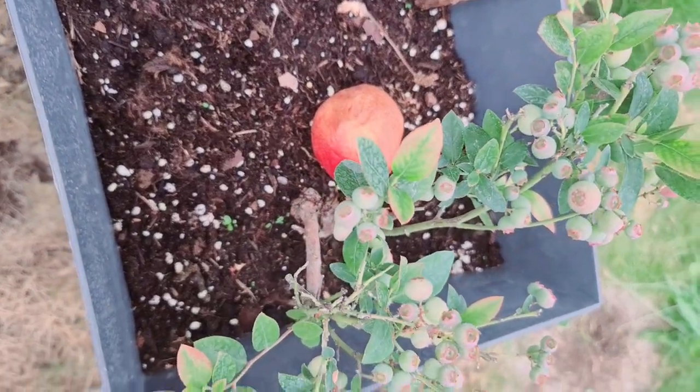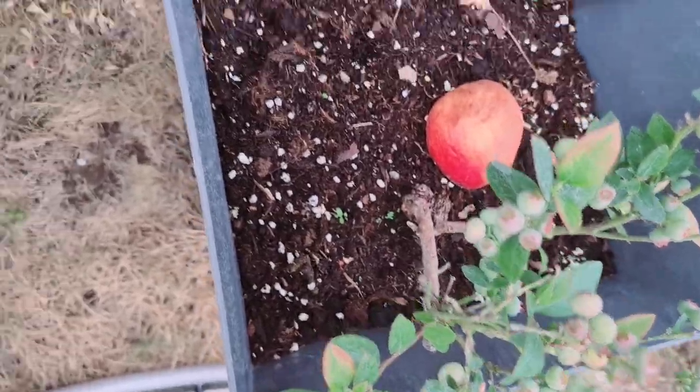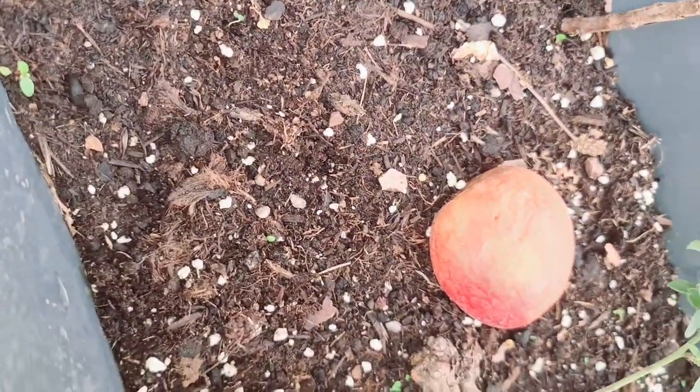It's a little blueberry. Actually, it's an apple — that is actually an apple.